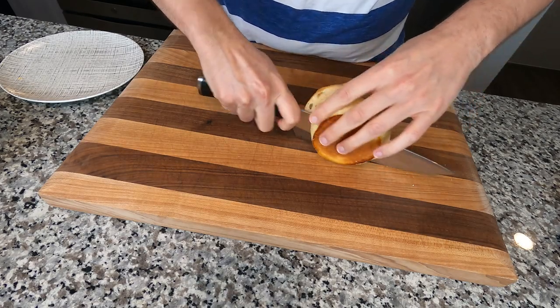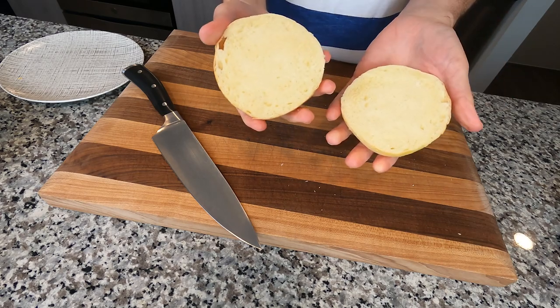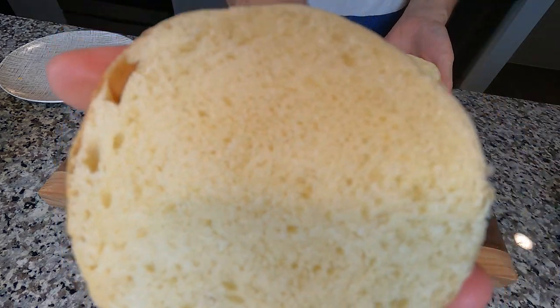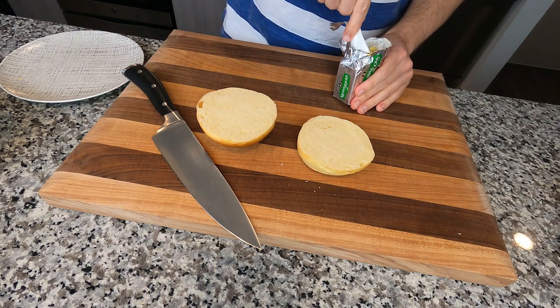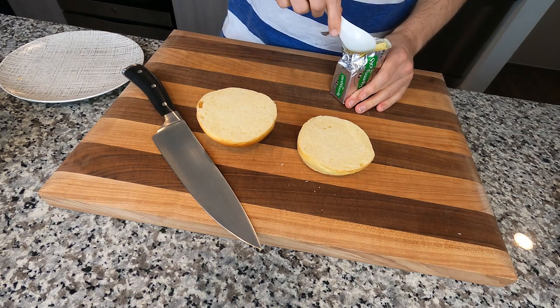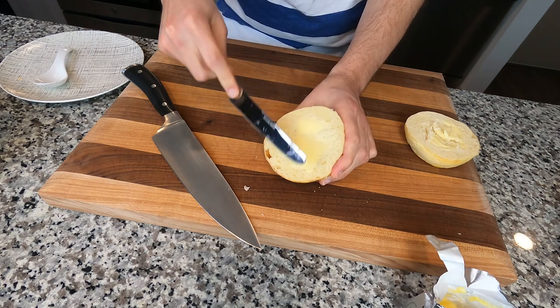Just before we start searing our meat off, I like to prepare the buns. Take a look at the inside — looks awesome. We're gonna butter these and toast them, so we're gonna take the cat spoon again, try to scoop out some butter, and realize it's too cold and not worth it.